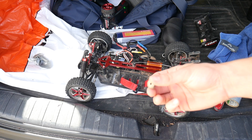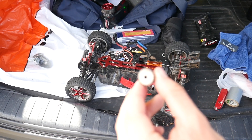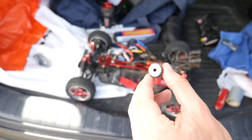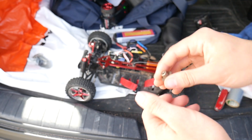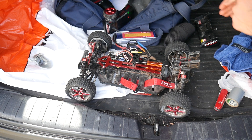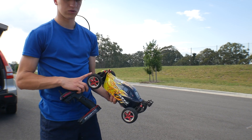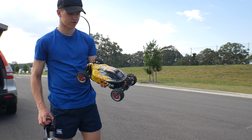So we have a new pinion gear here. This one has more teeth than the other one — the other one has 17 teeth, this one has 26 teeth. We're going to test that and see if it gets to a higher speed. Unfortunately I left the tool to upgrade the pinion gear at home, so that's a bit of a shame.